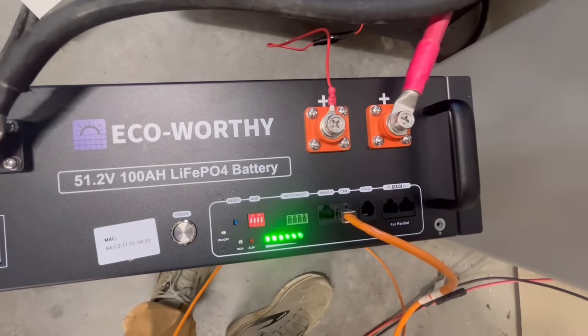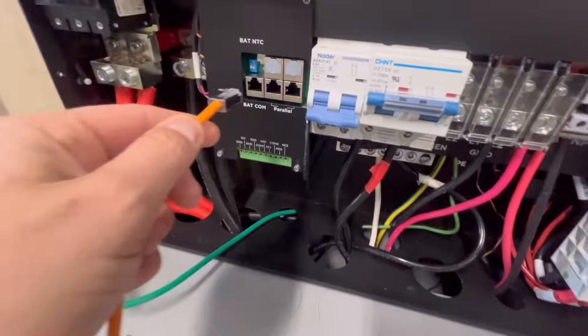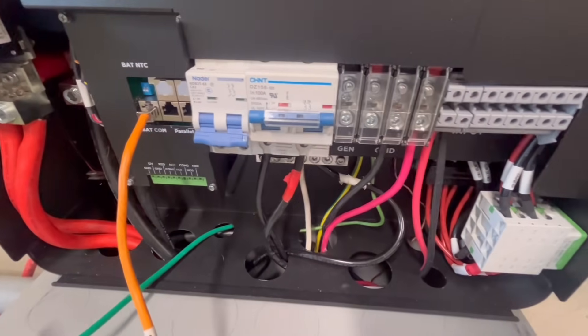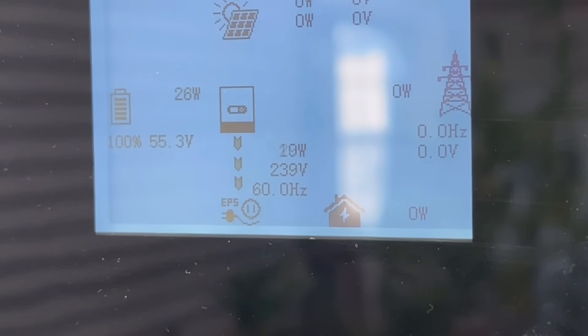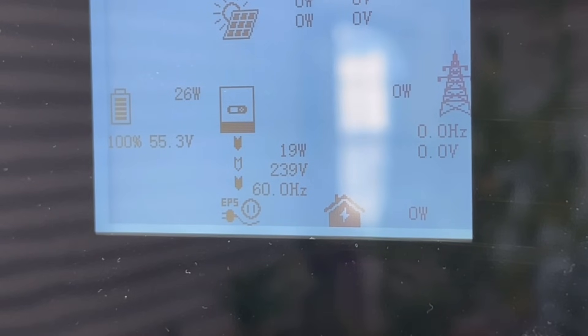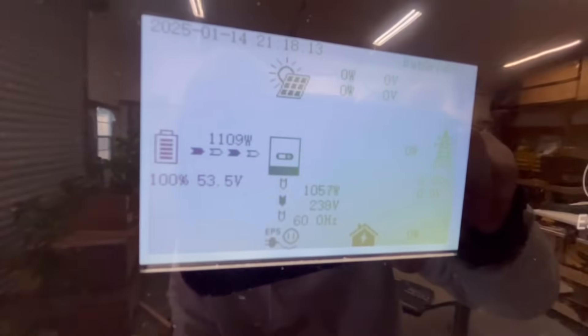I hooked the communication cable that came with the 12,000 XP — just a Cat 6 cable — into the battery communication port. Turned the inverter on, and it's working right away. Didn't have to change anything at all. I didn't have to change any protocols on the inverter — I just hooked into the CAN port on the battery and straight into the battery communication. It worked right away, the way it's supposed to be.